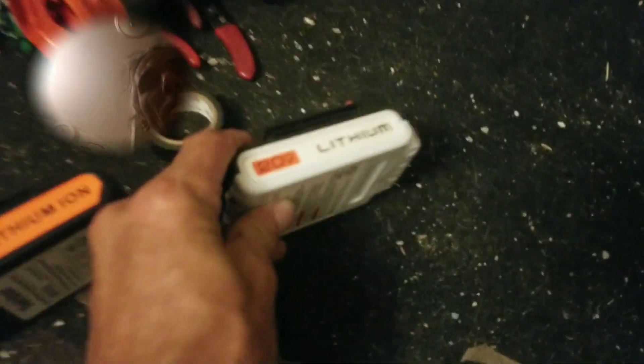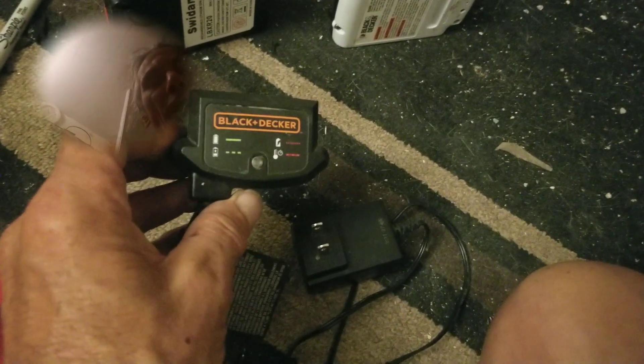One battery came with the Weed Whacker and the other one came with the drill, which I do not have. And the chargers — they're $13.95 brand new, $13.95 for a charger.